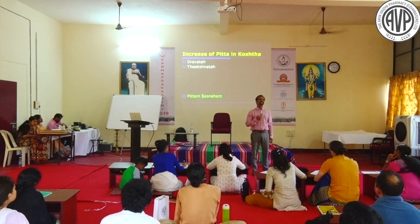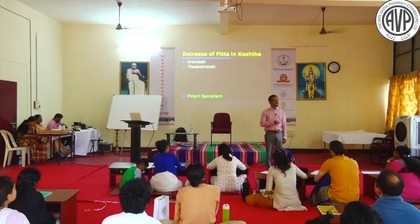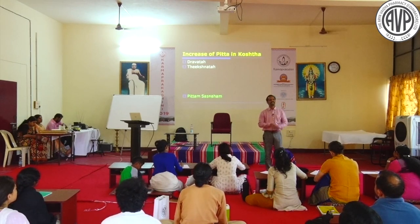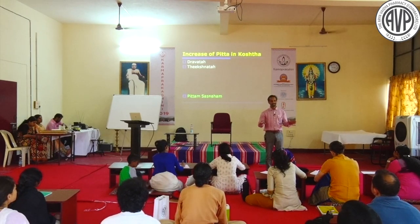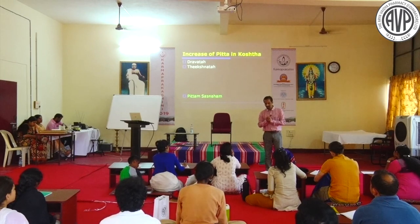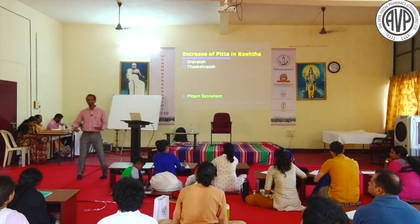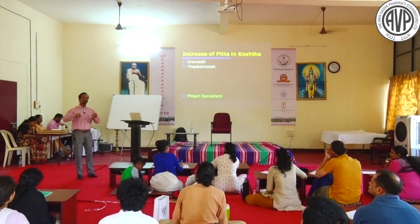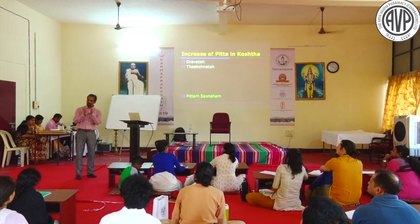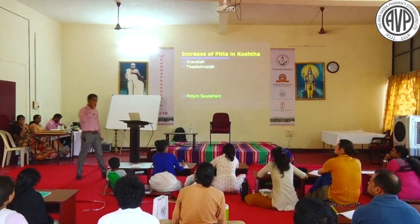Many patients have recurrent burning sensation with acidic or bilious vomiting and lack of appetite - they prefer not to eat. Others have the same burning sensation but severe appetite, eating frequently with a momentary palliative effect after eating. These two types represent different types of Pitta that must be distinguished in clinical practice.